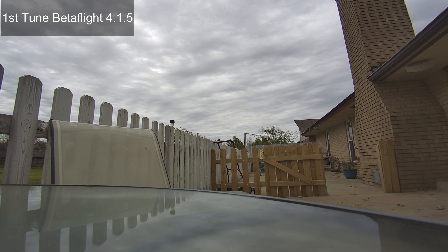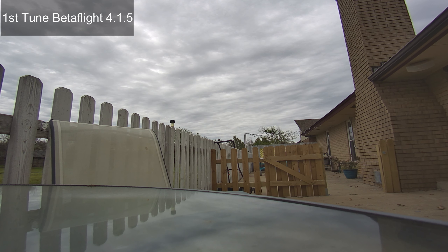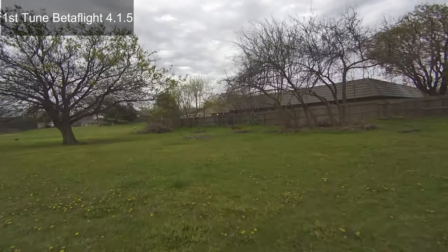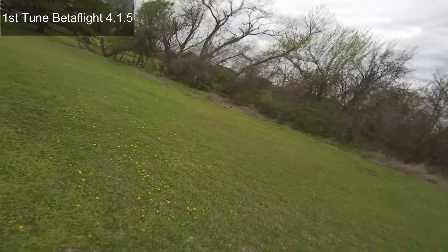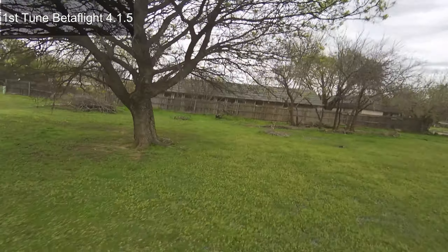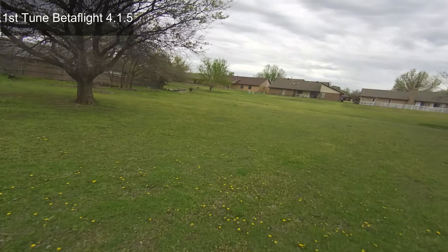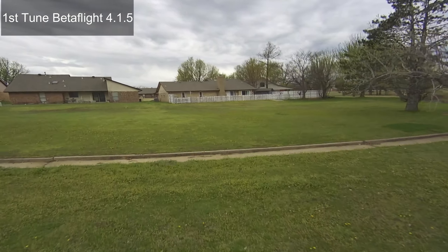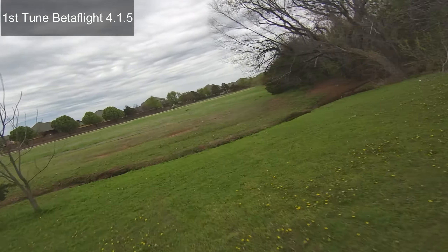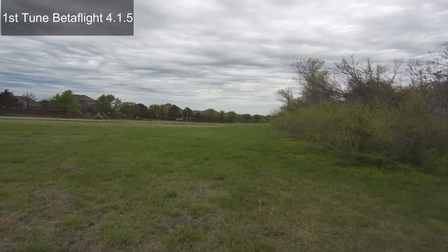After one PID tune, I raised the master, lowered the ratio, then raised the P and D gain and the stick feel just one notch in each direction to start, and that made a big difference. Moving forward, I'm going to review the footage and make some more changes to really dial this little guy in to be a sub-250 4K little cruiser. Enjoy, thanks.